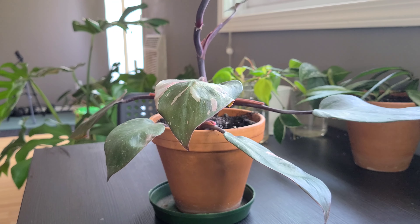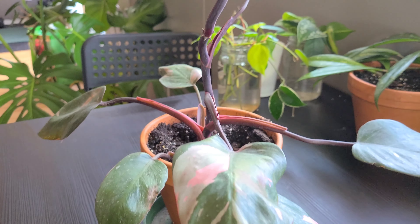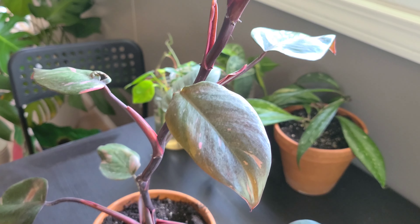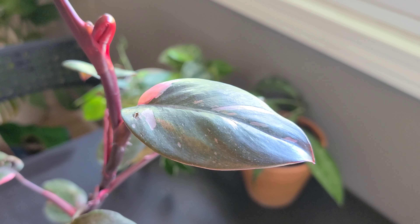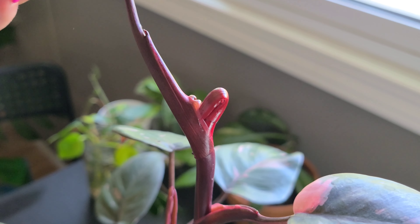Today I'm going to be showing you how I propagate my philodendron pink princess. This is my first time chopping it up and I'm going to be doing most of the plant today. I think I got about seven or eight wet sticks and cuttings from this plant. There's a new leaf coming out but that should be fine — there's always a new leaf coming out so I didn't want to wait.